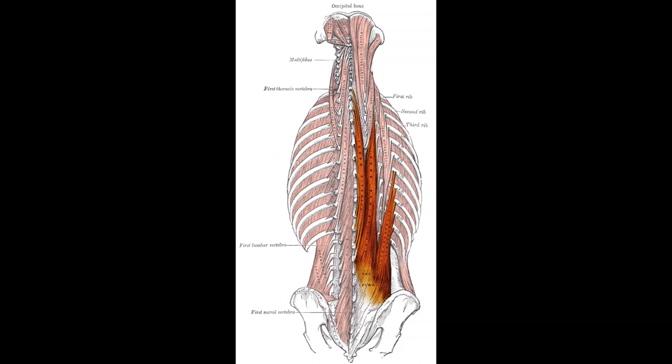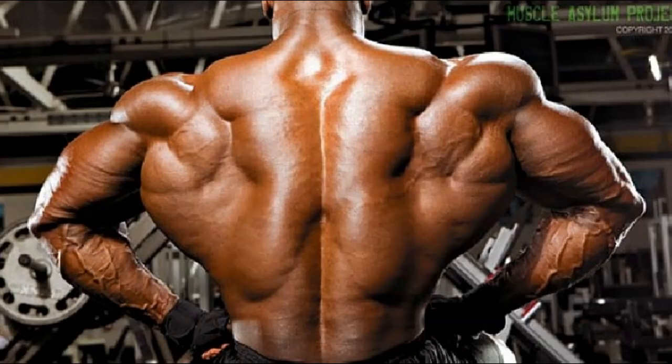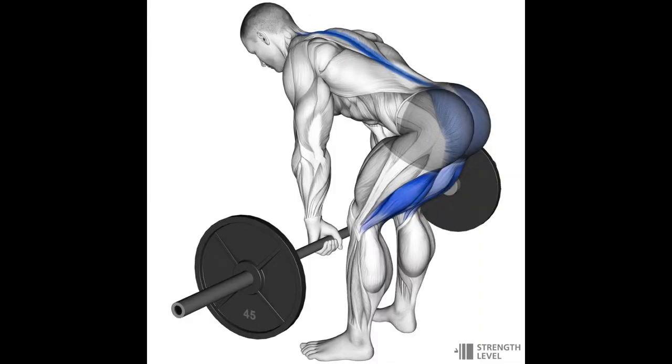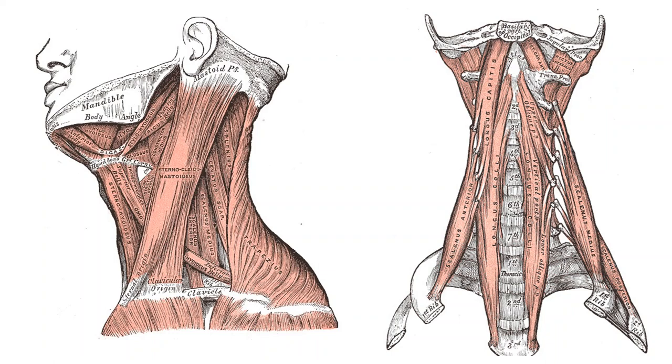Another back muscle people don't think about much is the spinal erectors — the two pillars of muscle that run up the middle of your back alongside your spine. They're very active in good mornings, back extensions, and deadlifts — anything where you're extending the spine and straightening yourself out to stay upright.